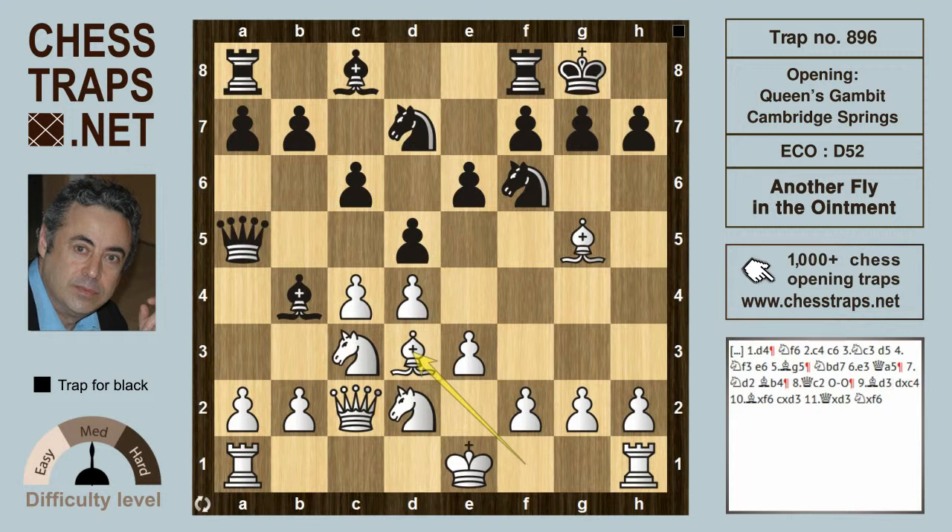Bishop d3 involves the same theme as the fly in the ointment trap and is a totally losing move. Black wins with d takes c4, because now the Queen on a5 is hitting the Bishop on g5 as well as the c-pawn hitting the Bishop on d3. Even if white trades on f6 with Bishop takes f6, black first captures on d3, hitting the Queen.